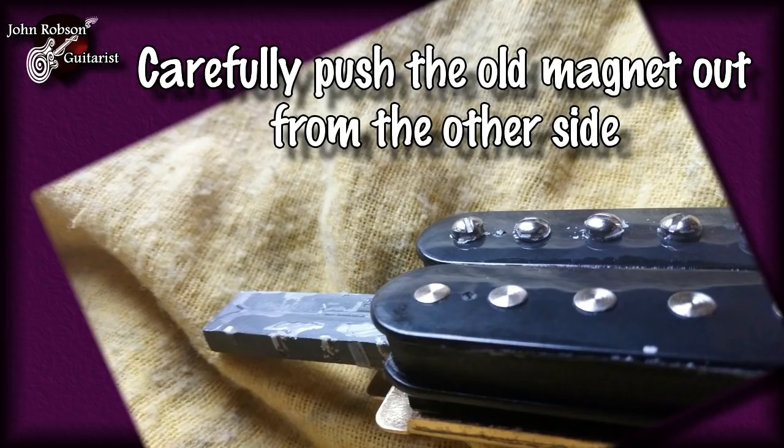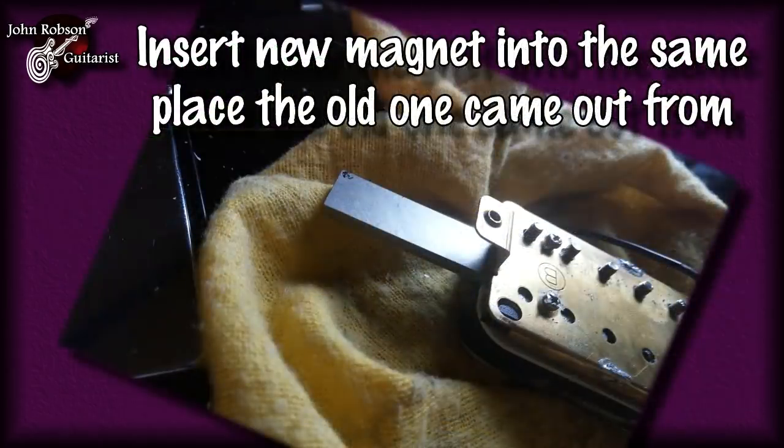Just use something like a lollipop stick — that would be ideal, that's what I used. Another tip is that while you've got the old magnet poking out, get your new magnet and see which end of that new magnet is attracted to the pokey-out end of the old magnet. This tells you that when you place the new magnet in, the end which is attracted to the old magnet should go in first, so you know you've got your new magnet in the right way around.